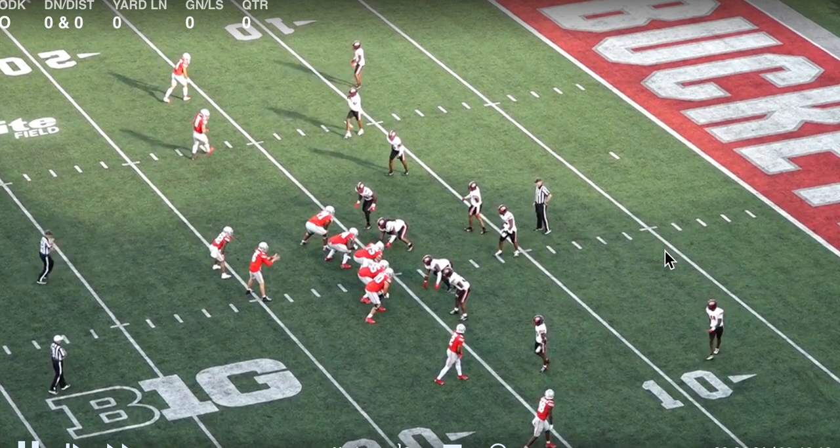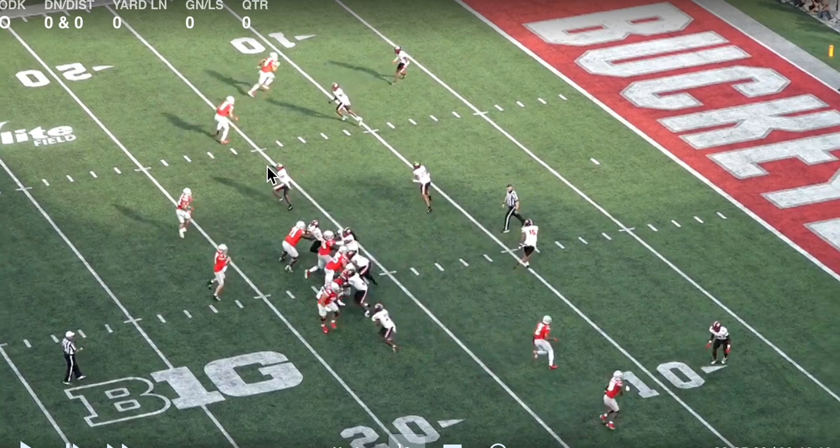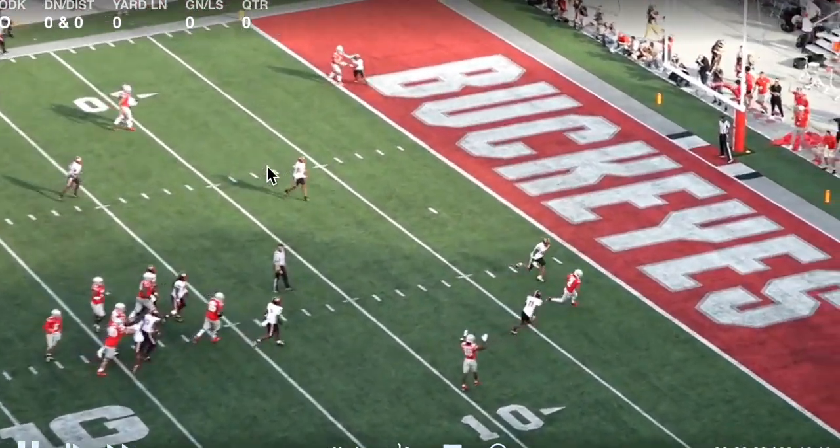Now we're in the red zone, back to 2x2 — kind of the same look we had earlier — with a swing screen to the back to the field. Henderson's really good in space; he's a scat back and a mismatch for linebackers. If a linebacker slow-plays the back, the ball should still get out to Travion and he should have enough space. But in this example, the safety who's walked down because they're in zero high also runs with the back — so both the Mike linebacker and the safety run with the back. That's a two-for-one. McCord's eyes come backside to the double slant, reading inside out, and the first inside guy is open — pass and catch for six.